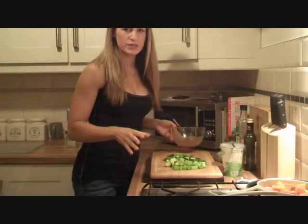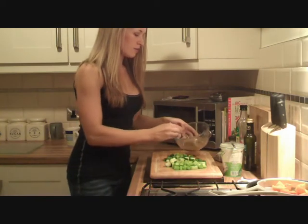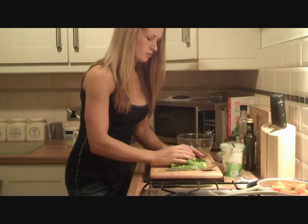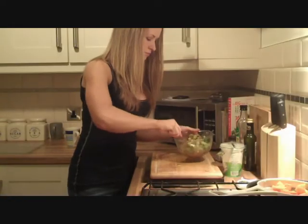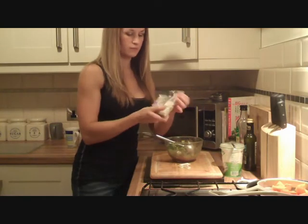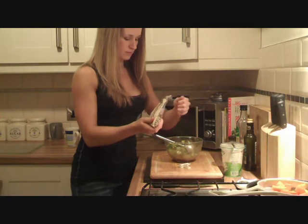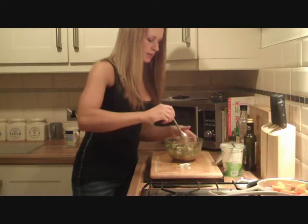So now the sweet potato is ready, I'm just going to let it cool down and while I'm doing that I can mix in the greens to the dressing. Then, at this point, I'm just going to add a handful of the sunflower seeds over it and again mix.